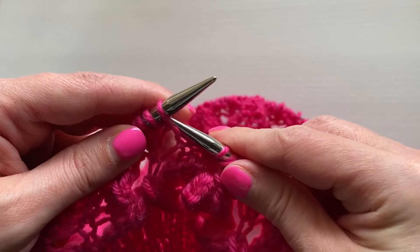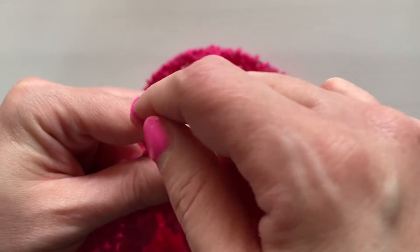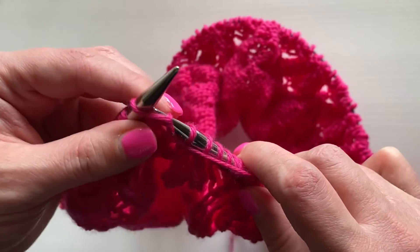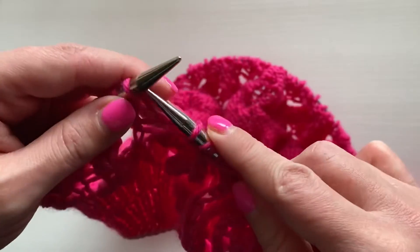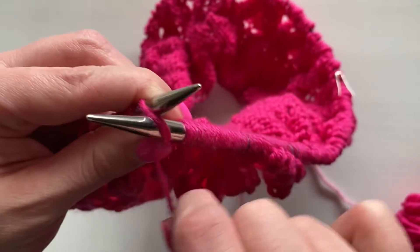How to knit the purl stitch. With the purl stitch, your yarn will be at the front of your work instead of in the back, and you'll be inserting the needle from back to front, just like you saw on the screen.